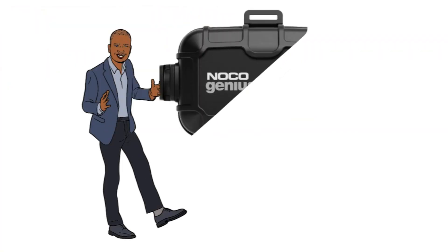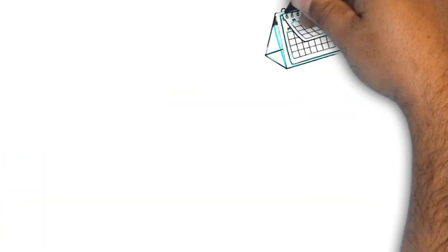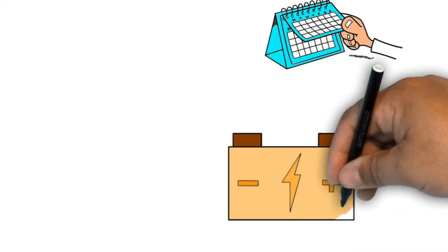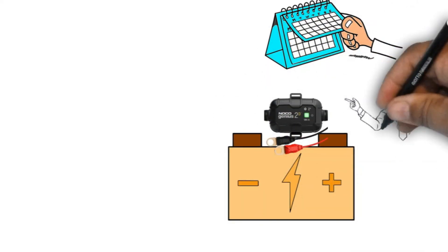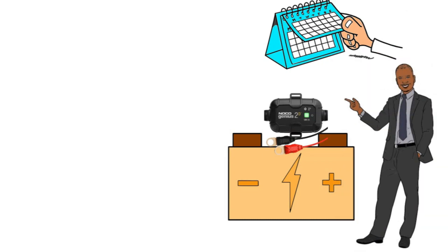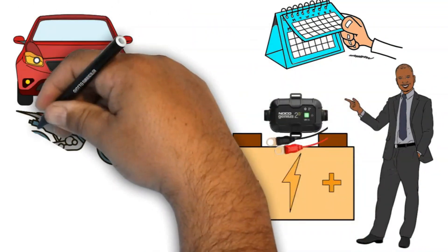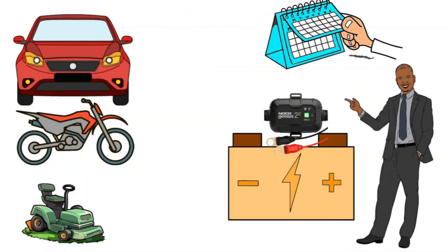I've been using the NOCO Genius 2D Battery Charger for a few months now, and I'm impressed with it. It's so easy to use, keeping my battery charged and maintained perfectly. I love that it's so versatile — I can use it to charge and maintain all types of batteries, including my car, motorcycle, and lawnmower batteries. It's also compatible with all types of gas and diesel vehicles.